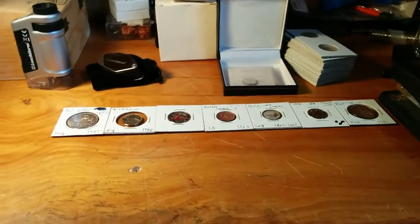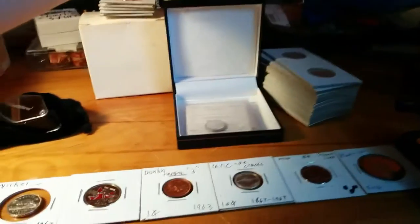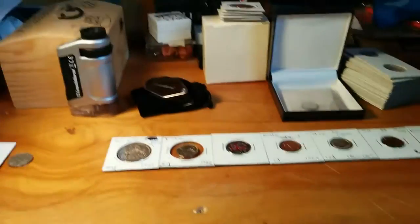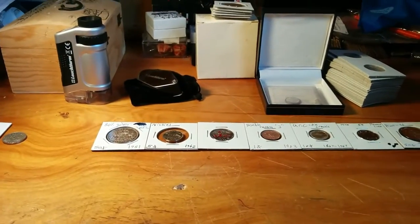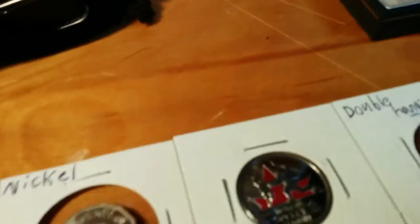How do you grade coins? Well, there's a couple things. I've kind of laid out a line of coins here, so let me show you guys along.